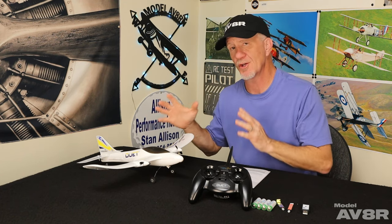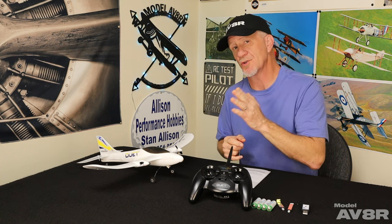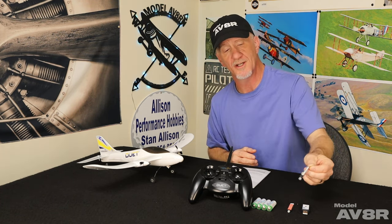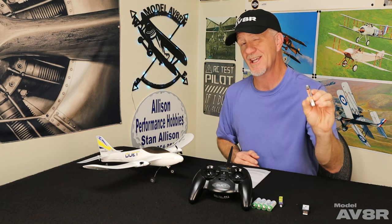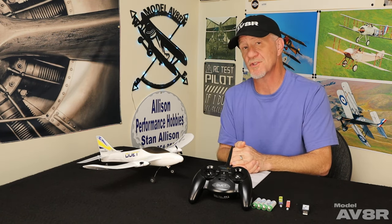In this price range, under a hundred dollars, as an introductory airplane you can't do better than the Duet — it's leaps and bounds better than any toy grade option. If you break a prop or damage the tail, the Duet is supported with parts availability through Horizon Hobby — another thing that separates it from toy grade. You can also fly the Duet indoors in a large gymnasium. We'll put a link in the description to purchase directly from Horizon Hobby, plus links for extra batteries and the accessory 210mAh Spektrum battery for more flight time and power.